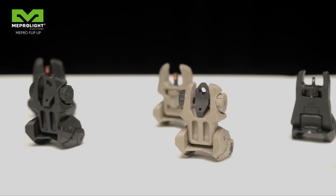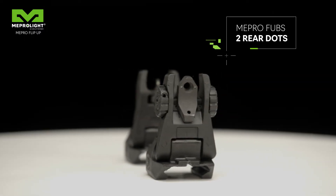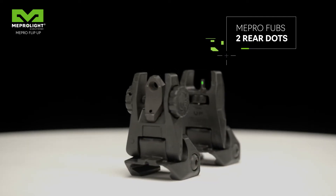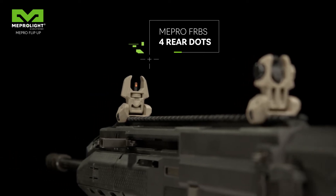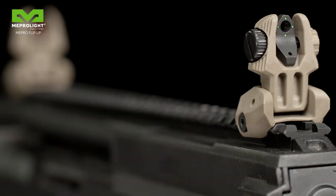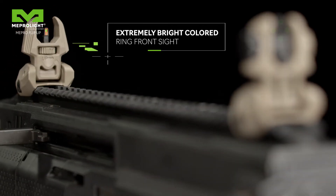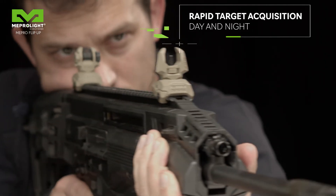The sights are available in numerous configurations. The Mepro FUBS set of sights are available with two green Tritium sources in the rear sight and one green Tritium source in the front sight. The Mepro FRVS set of sights are available with four green Tritium sources in the rear sight and one green Tritium source with an extremely bright reflective orange ring in the front sight. This unique configuration provides rapid target acquisition both during daytime and nighttime.